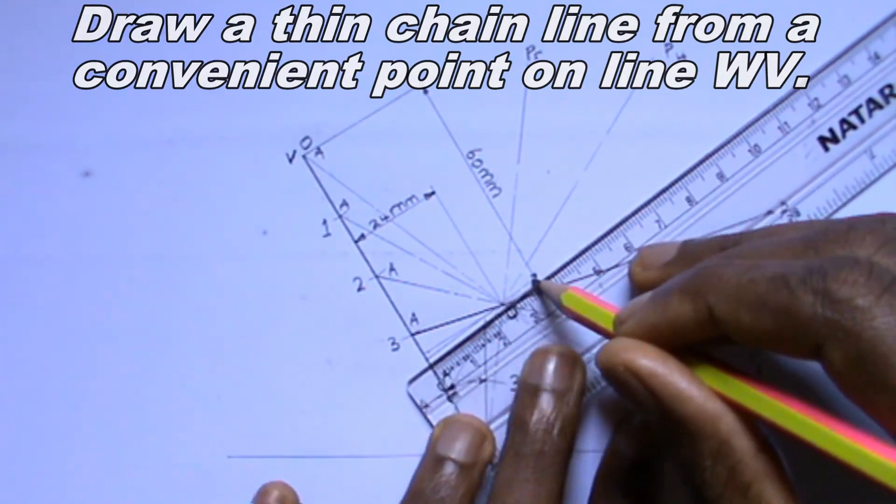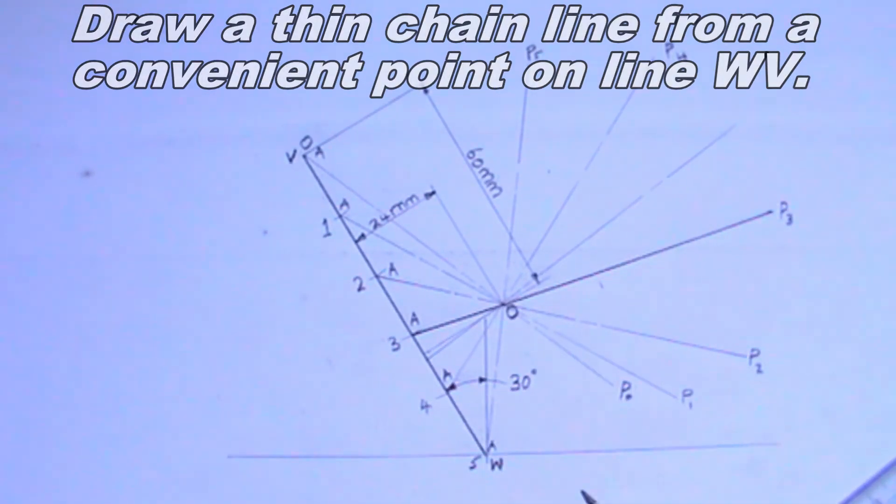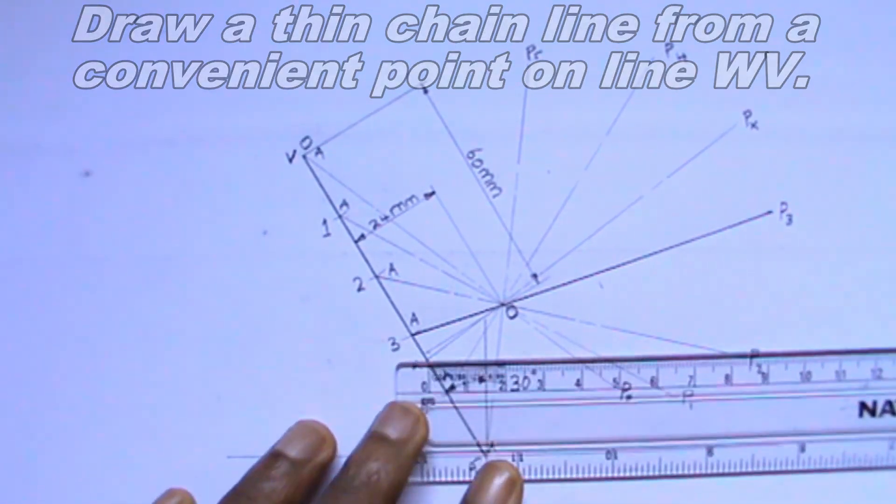I will repeat these same procedures for points 0, 1, 2, 4, and 5, but this time I will use thin chain lines.